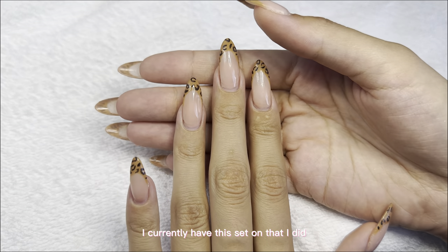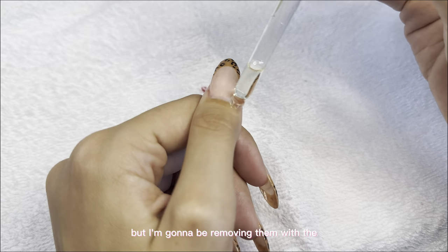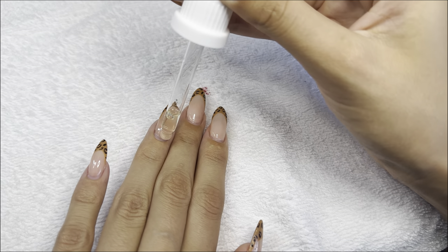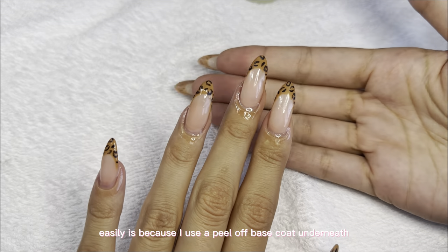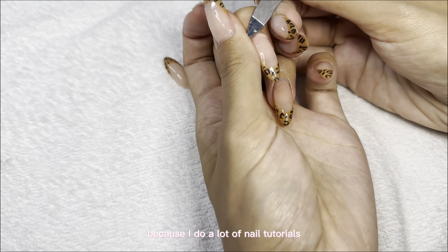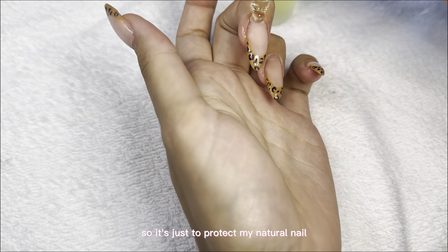I currently have this set on that I did on my YouTube Shorts, so if you guys want to see the short tutorial go check out my Shorts. I'm going to be removing them with the Onekill remover oil. The reason I'm able to remove them so easily is because I used a peel-off base coat underneath all of my nail extensions, just to protect my natural nail, since I do a lot of nail tutorials and switch up my nails a lot.